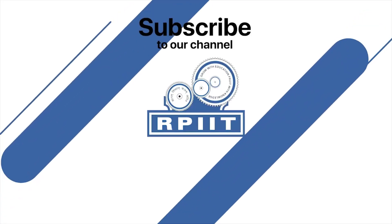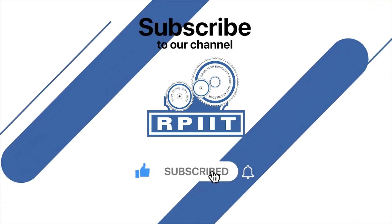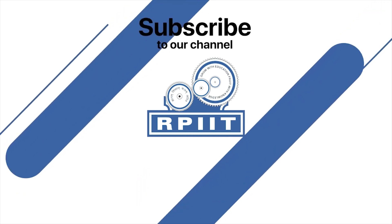If you like this video, please subscribe to our channel RPIIT Academy.